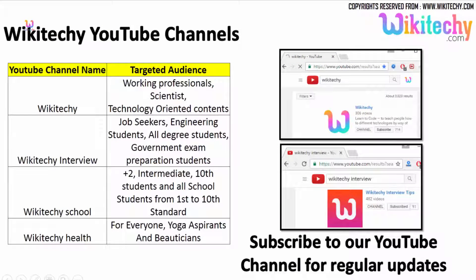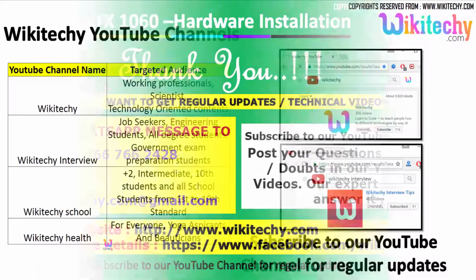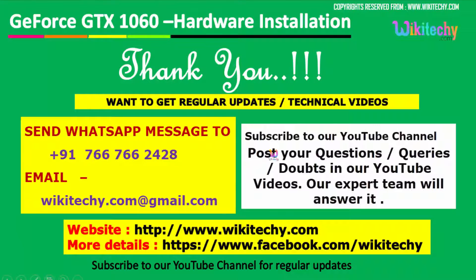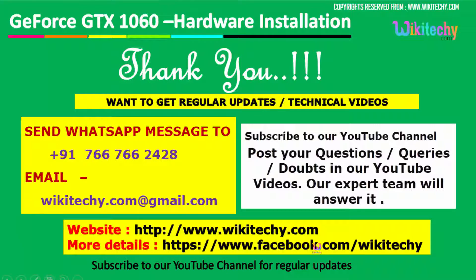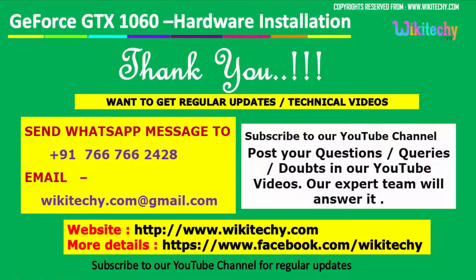Thanks for watching our WikiTeki videos. If you're searching for more videos, go to YouTube and search for WikiTeki. You can subscribe to our YouTube channel for regular updates — WikiTeki Interview, WikiTeki School, and WikiTeki Health. Visit wikiteki.com and our Facebook page for likes and notifications.